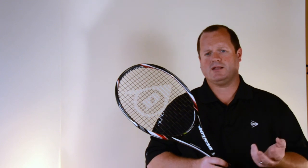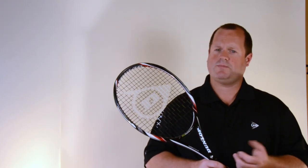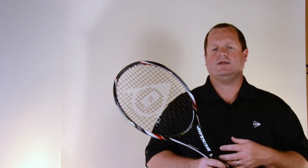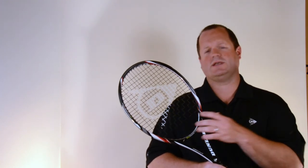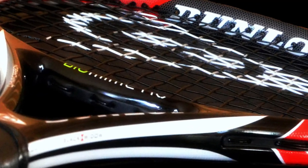All Black Widow rackets will come strung with Silk, which comes in a new black color for this racket. Silk is a very soft polyurethane injected multi-filament string, designed to be extremely powerful but at the same time very comfortable and hold tension very well. This new color in Silk will come pre-strung in all Black Widow rackets.